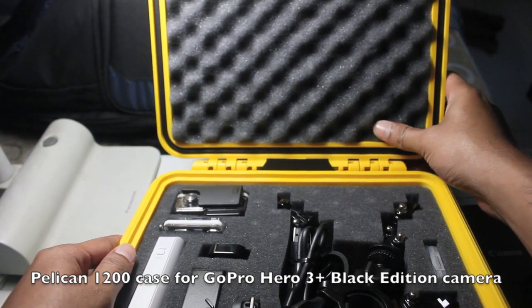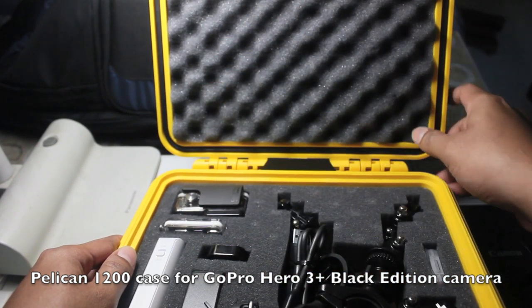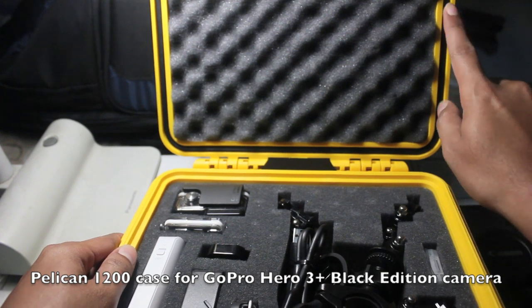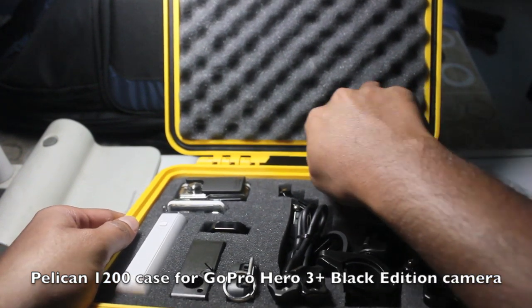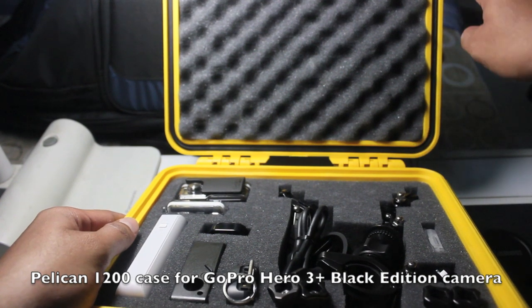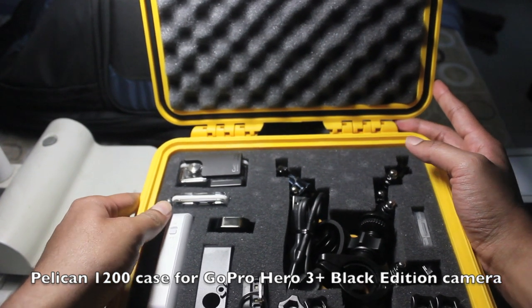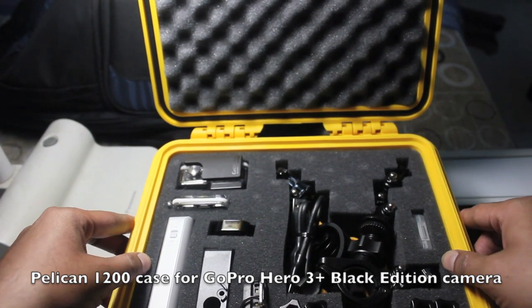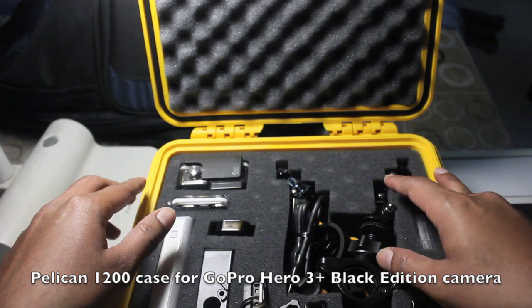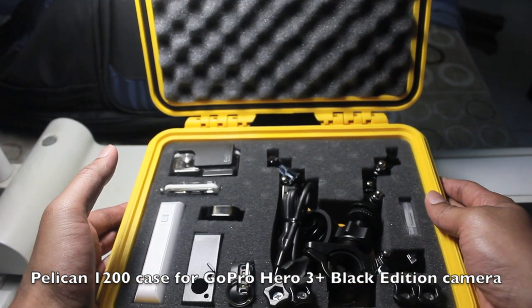There is also a bumpy foam on the lid, which helps hold all your articles firmly in place. Here is the o-ring — the black rubber strip — and this is what makes the Pelican case airtight. You can always order a new foam from their website if you decide to change the layout.